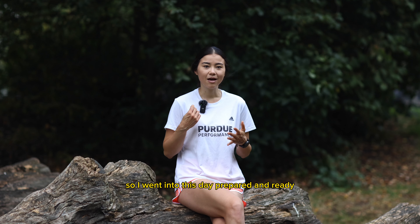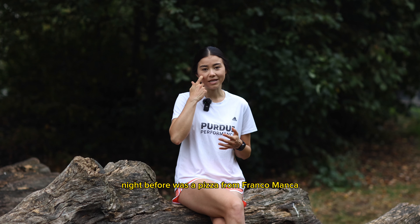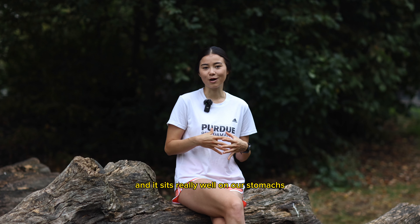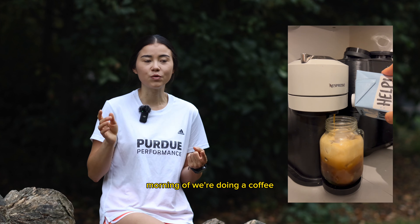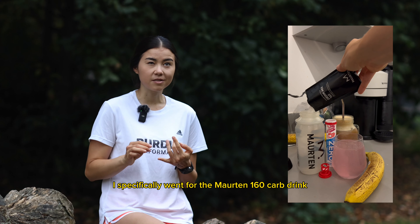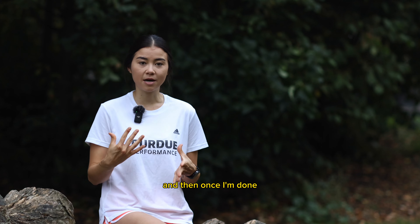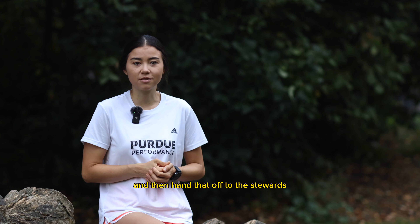I went into race day prepared and ready — I feel like I've really nailed race day nutrition. The night before was a pizza from Franco Manca, which sits really well on our stomachs. Morning of: coffee, a banana, electrolytes, and a carb drink. I specifically went for the Maurten 160 carb drink, sipping it slowly as I made my way to the start line, then handed the bottle off to the stewards.